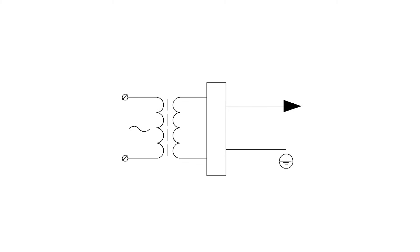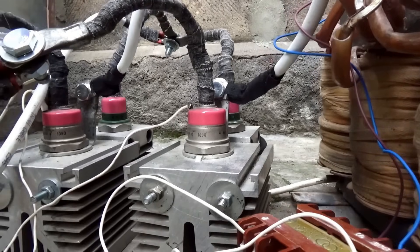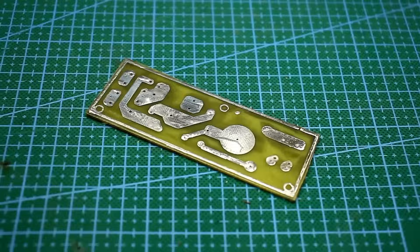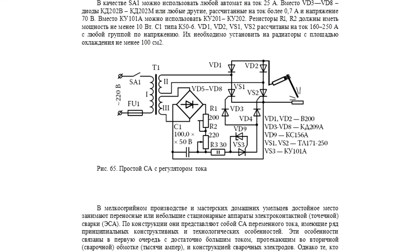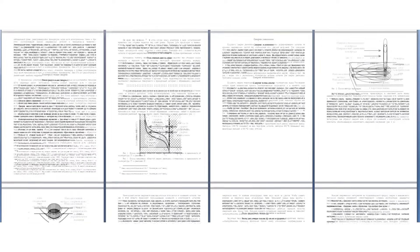The welding machine consists of two main parts: the power transformer and the welding current regulation system. If the machine is direct current, it also includes a rectifier. My task was to test a fairly popular welding current regulation circuit based on thyristors. I searched for the original source for quite a long time. Presumably, the circuit was first published in a book by Yuri Podolsky dedicated to welding and the design of welding machines. You can download this book online.